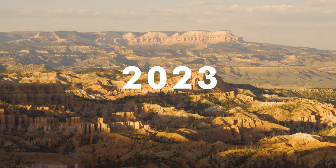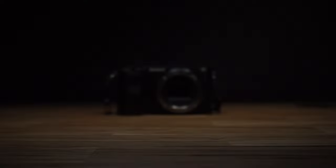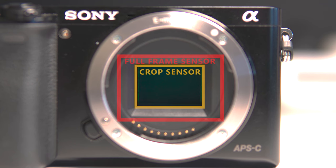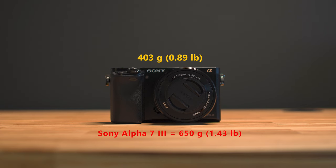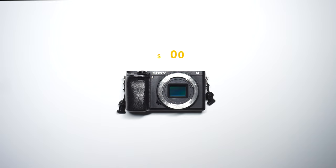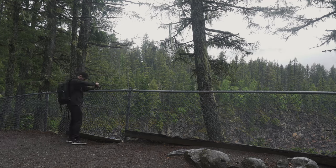Four years later, I'm still using the same camera. This is the center of the budget camera setup. Opting for a crop sensor saves on money, gives me a lighter camera, and offers more budget-friendly lens options. Currently, this camera costs $900, and I still believe it is the most bang for your buck for a beginner and any hobbyist.